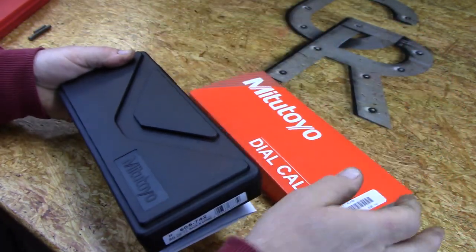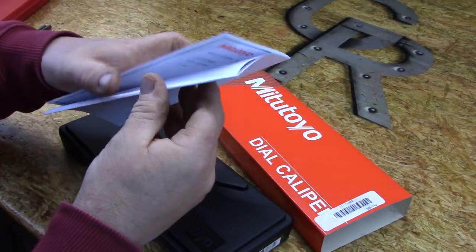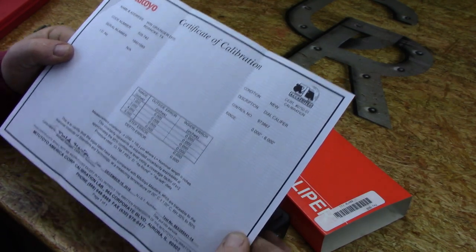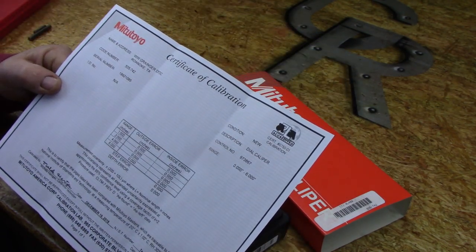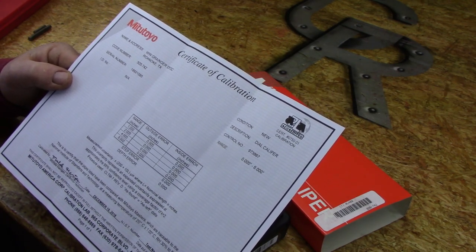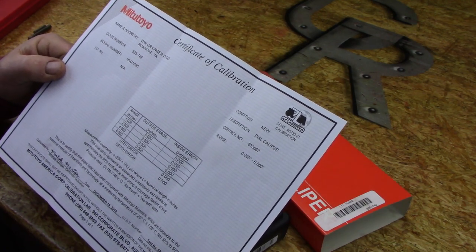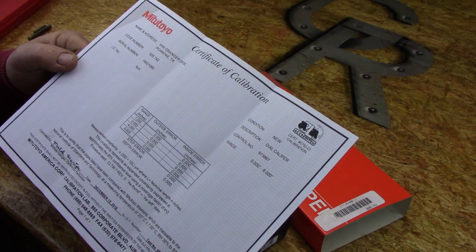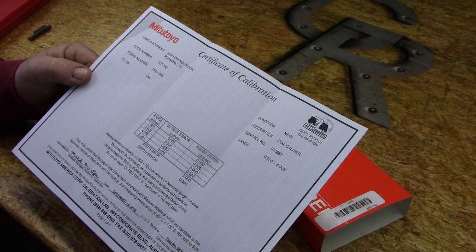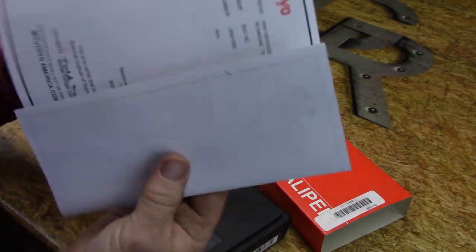The first thing you notice when you open it is underneath the box, this model comes with a certificate of calibration. You don't have to order it with one — it's a little bit extra charge, but you can get the same dial caliper for about $15 cheaper without it. I opted to get the certificate of calibration, though I really don't know why. I seriously doubt there's any difference between this one and one without this piece of paper.